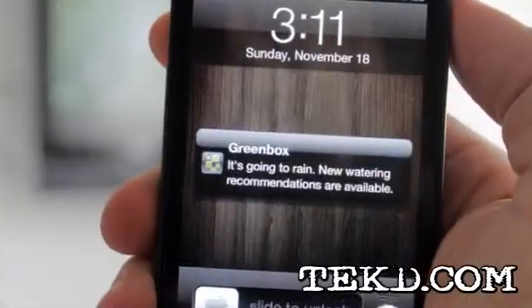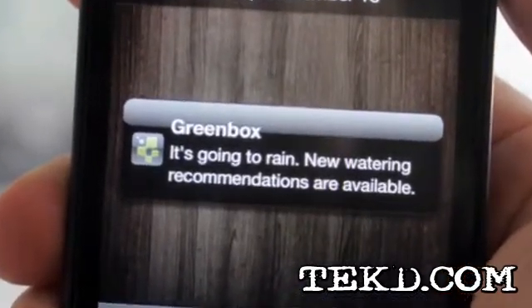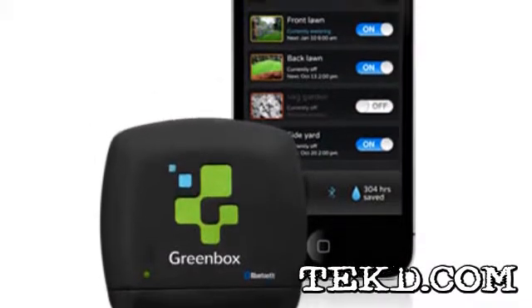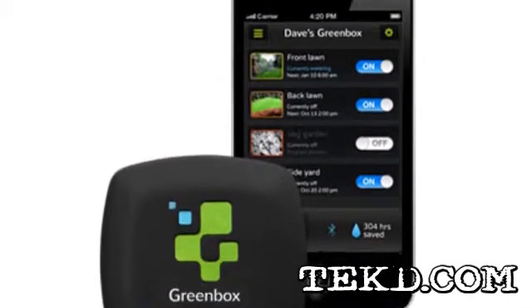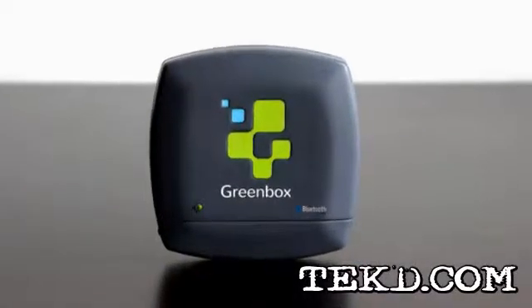GreenBox uses the cloud to store your preferences and sends alerts based on your local weather. You can turn the system on or off from anywhere — no more waiting until you get home to turn off the sprinkler system running on a rainy day.